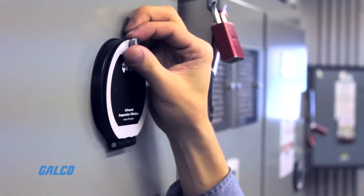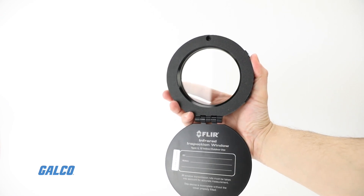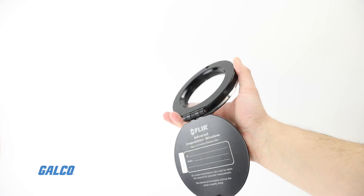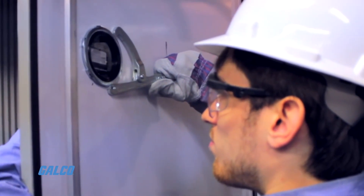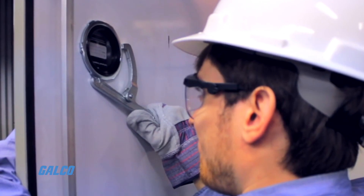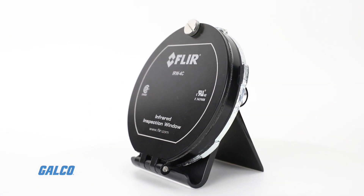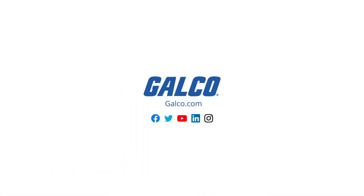The lens is encased in a rugged anodized aluminum frame, allowing for indoor and outdoor scans, and features permalock reliability that helps keep it locked securely to the inside panel with no need for screws to keep it in place. For more information on FLIR's IRW Series IR Inspection Windows, visit us at galco.com.